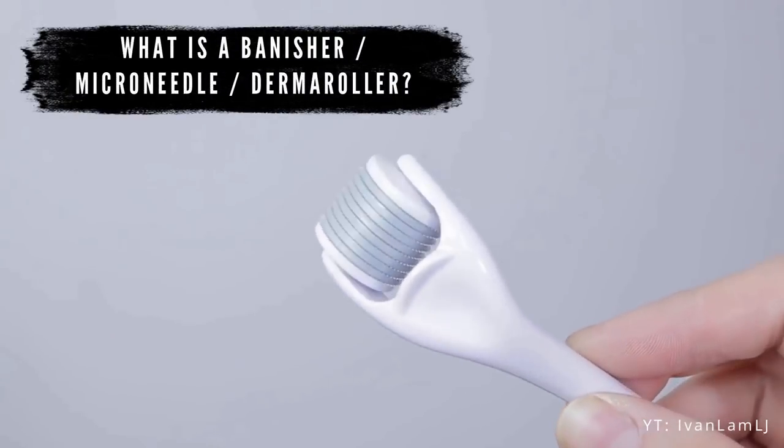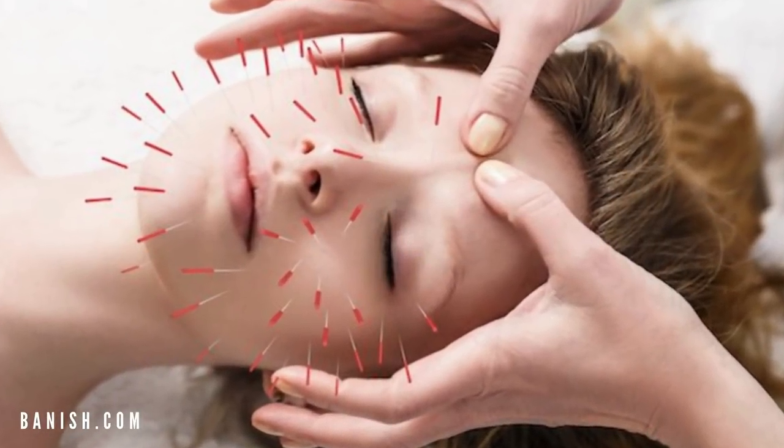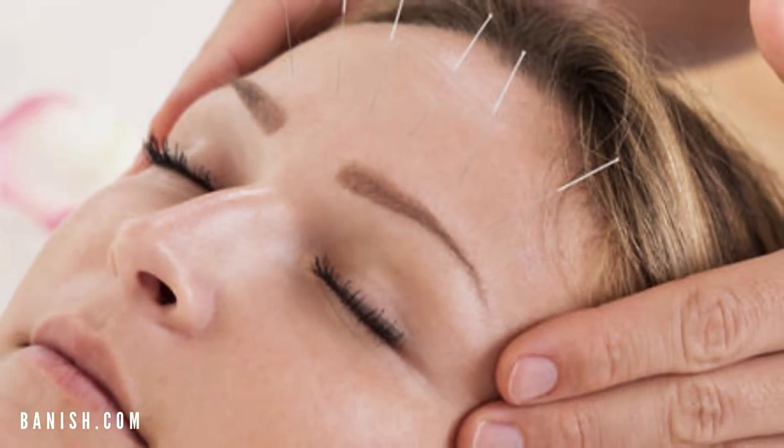The first question is, what is a microneedling device or a Banisher? It is a handheld device like this, and on ours we have 540 little titanium bristles. This is really based on this old, ancient acupuncture therapy. They kind of took that broad scale of acupuncture and whittled it down to microneedling, and microneedling is based on collagen induction therapy. These tiny little bristles puncture the skin and help build collagen inside the skin, which is why it's called collagen induction therapy.